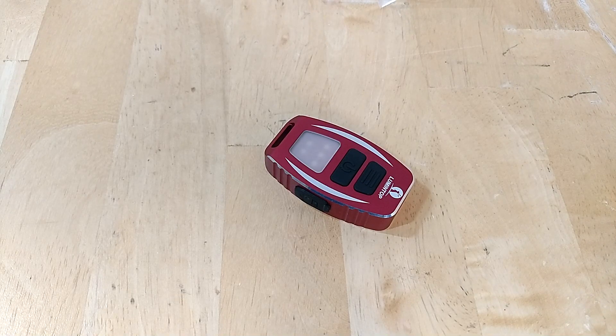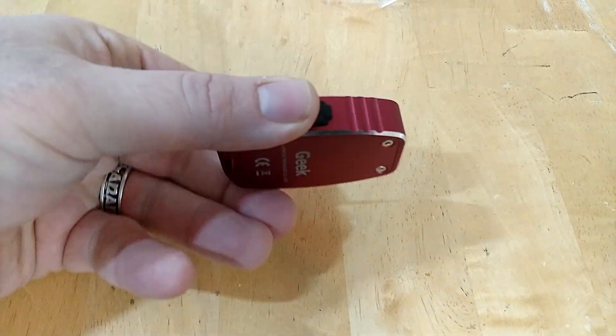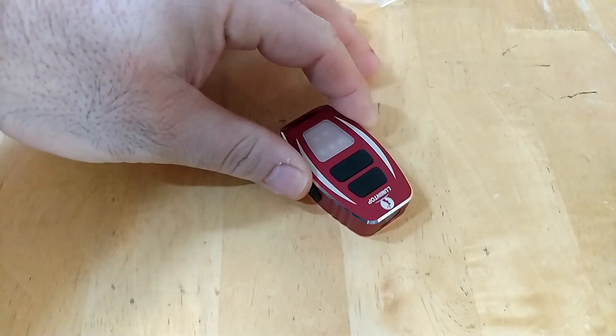Hey guys, today we're going to talk about the Lumintop Geek, a brand new keychain light from Lumintop. I do apologize if I sound terrible — pretty much everyone in the house has been sick non-stop for like a month, and we just got done with a bout of the flu despite having flu shots. So the show's got to go on. The Geek is a really large and fairly complicated keychain flashlight.